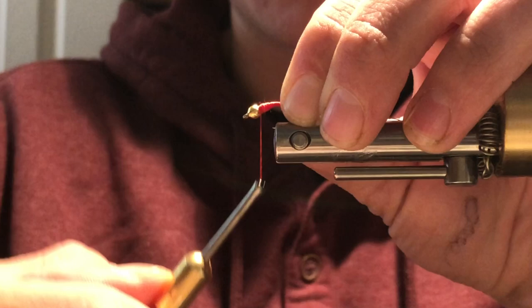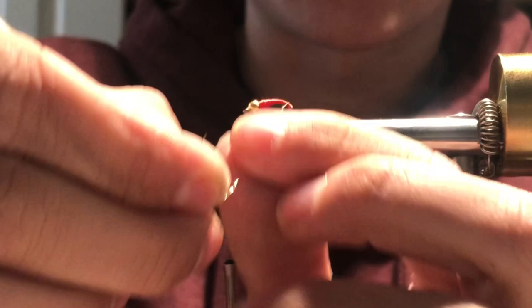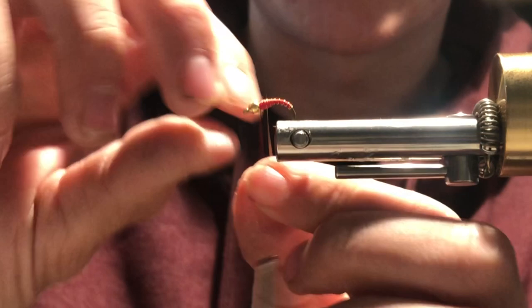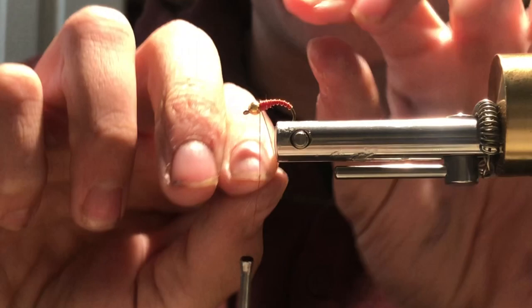Now that I've got my tapered body wrapped, I'm gonna take my wire and evenly wrap it back towards the bead. This even wrapping is gonna give the body a segmented look, and that's gonna give it a real insect appearance — it's gonna be really attractive to the fish in the water. Once I get the wire wrapped up towards the bead, I'm gonna take my thread and wrap over the top of the wire, securing the wire into place.